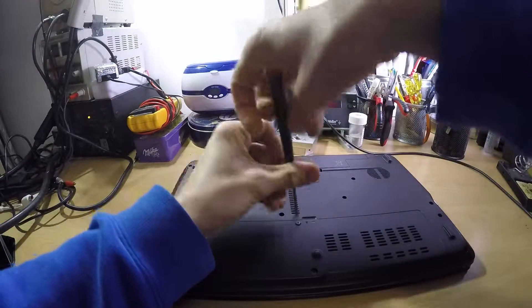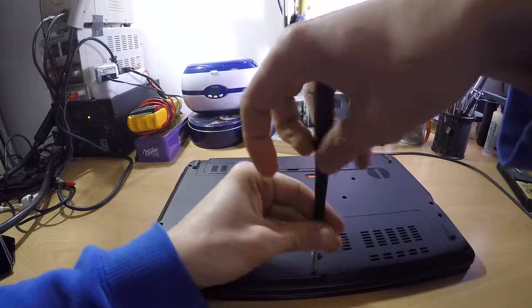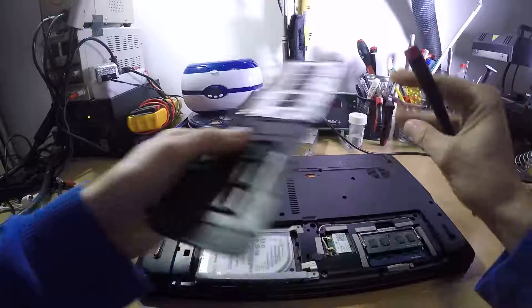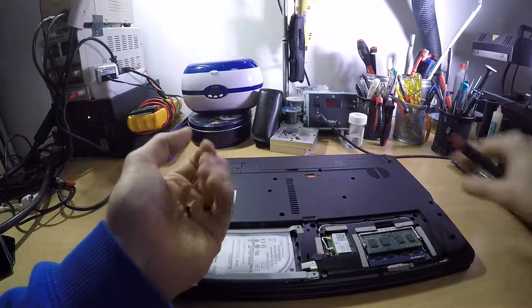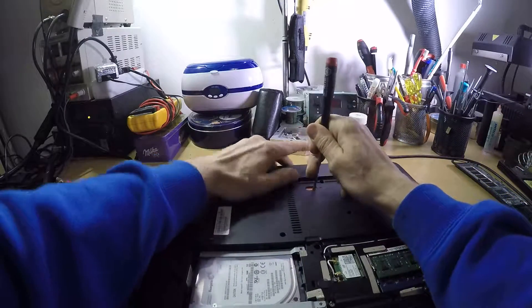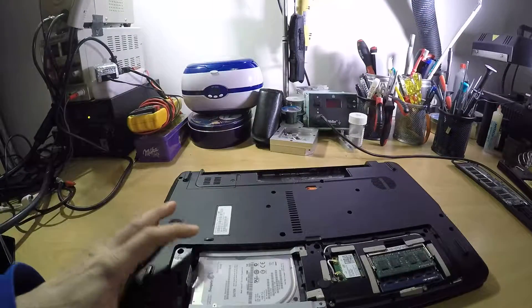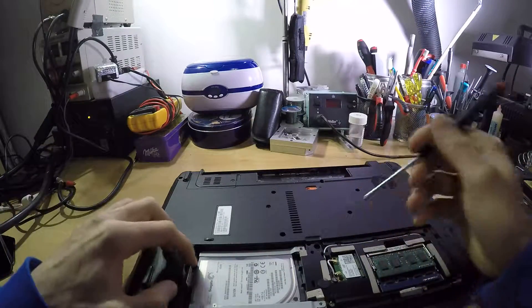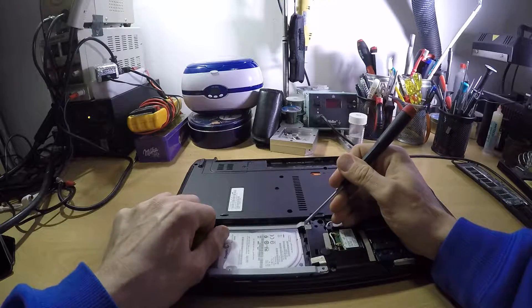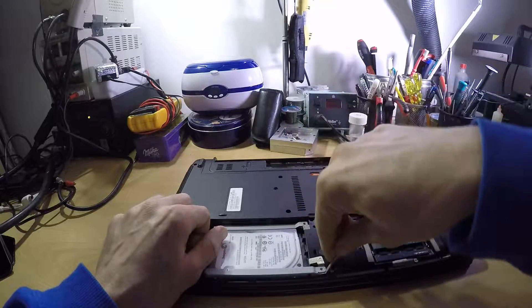Bear in mind that most of these Acers disassemble in the same way, but since I do have to clean this one I'll be showing you how to disassemble it. I think all of the screws are of the same size. You can remove the battery just by sticking the screwdriver in and moving it to the right.